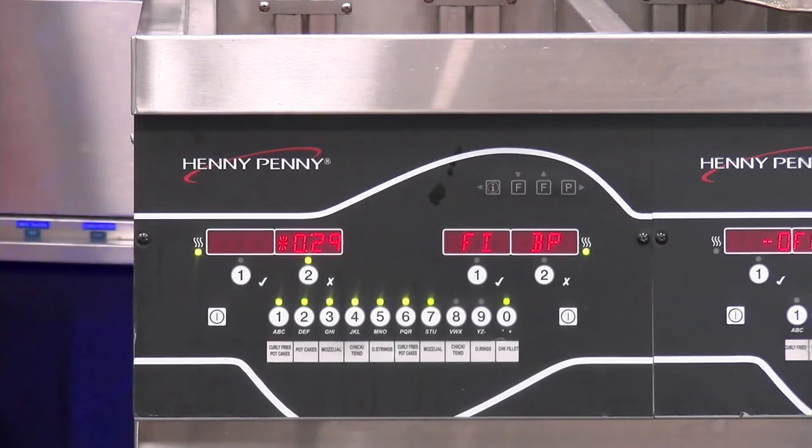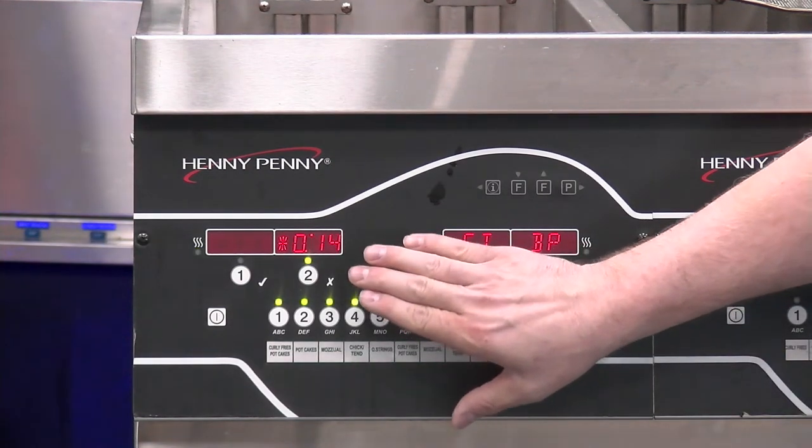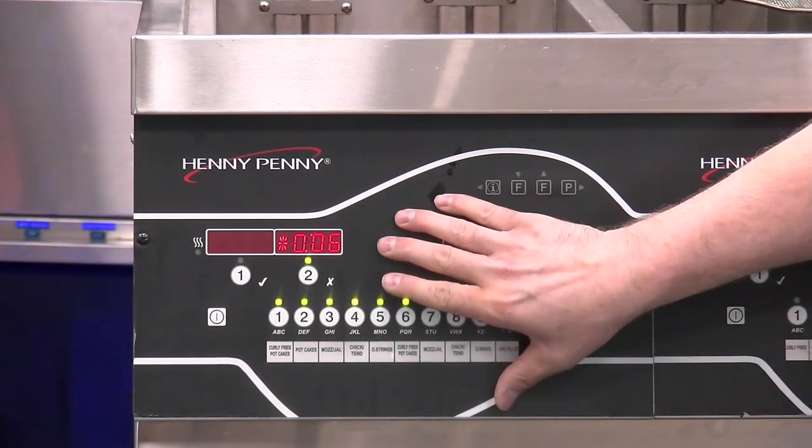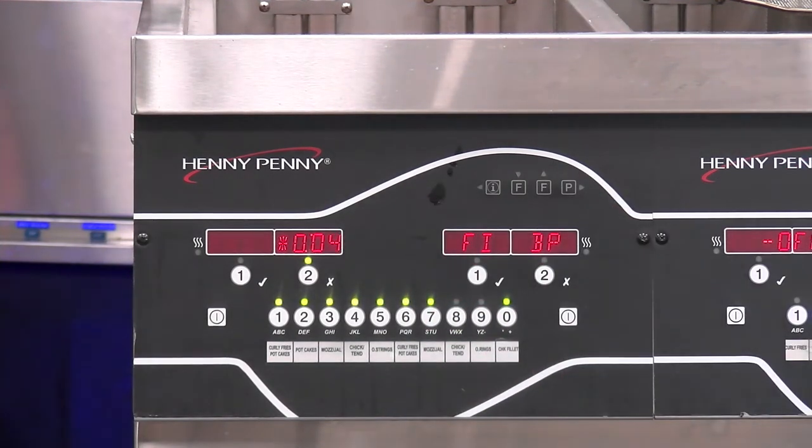Now that we've talked about what cooking looks like, let's take a look at what the autofiltration process looks like. At the end of a cook cycle, I have it preprogrammed to go ahead and ask me to filter now — and this is what you're going to experience throughout the day. Your fryer will have a different parameter programmed for the number of cook drops. Now that the cycle is done, I'll confirm, and it's going to ask me to filter now.